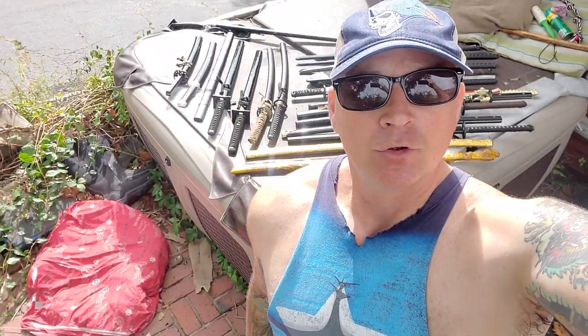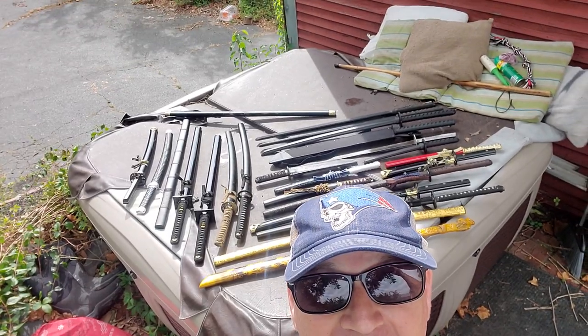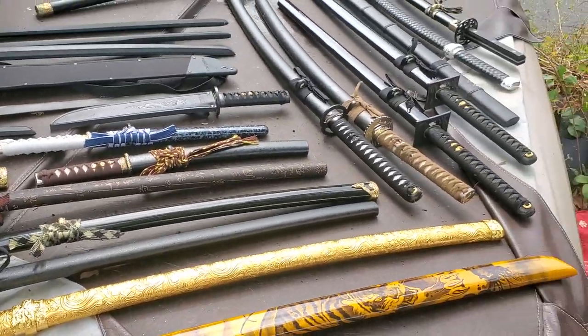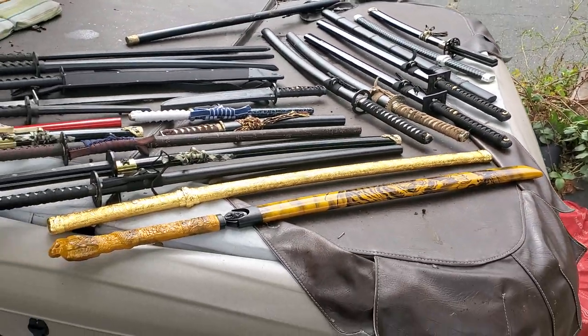What's going on YouTube? It's Donnie B all day and welcome to Katana Palooza. So I decided that we're going to break out the Katanas today. Let me show you what we're dealing with. This is my Katana collection.